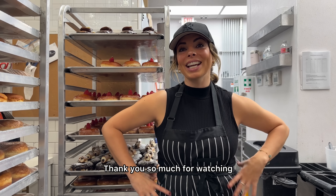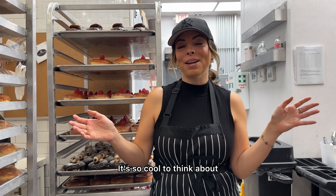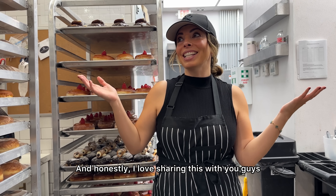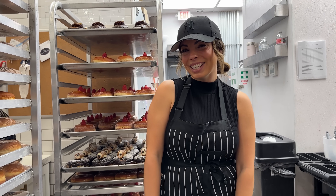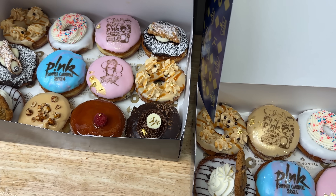Yay! Thanks so much for watching — that was awesome. I really hope she loves them. It's so cool to think about how far we've come, and I love sharing this with you guys. Thanks for watching, bye! We did it — so excited!